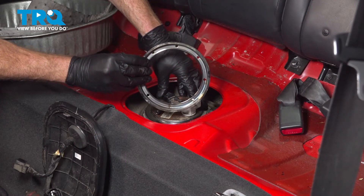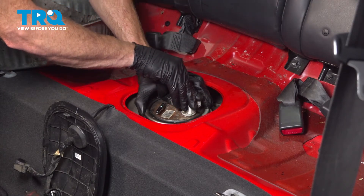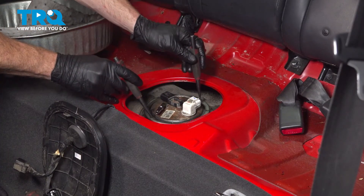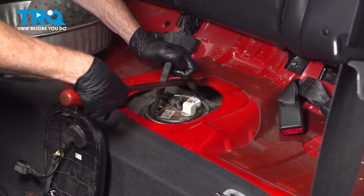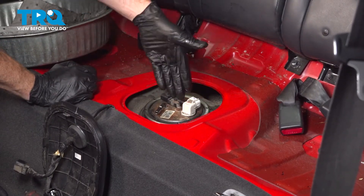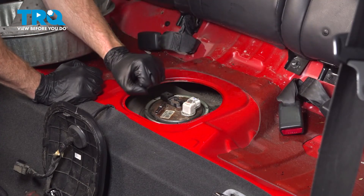Now we'll continue on with our locking ring. While pressing down on the fuel pump assembly in the proper position, take this ring, get it in position, and start it on by hand. We'll continue on with our two punches and pry bar again, or if you have the specialty tool you can use that. Turn this as far as we can until it's completely bottomed out — that's as tight as it's going to go. Double-check to make sure this is properly secured; if you can lift up and down on it, it's not secured and you could potentially get fuel vapors up inside your passenger compartment.